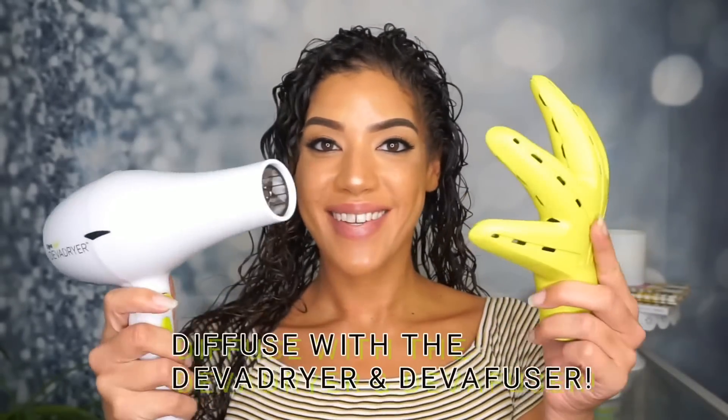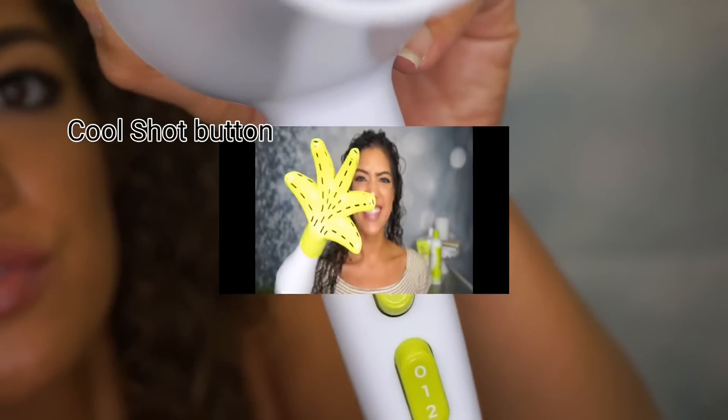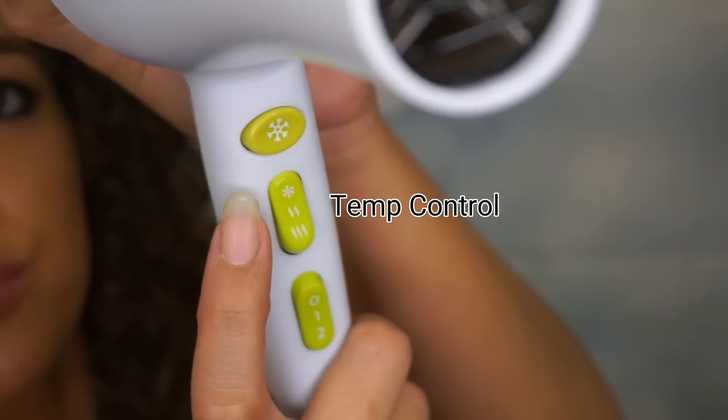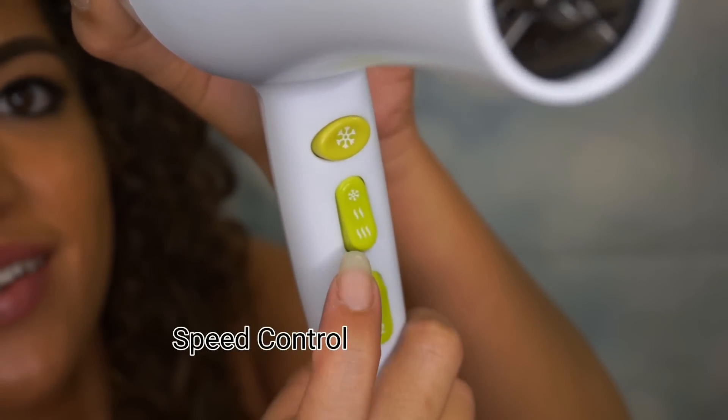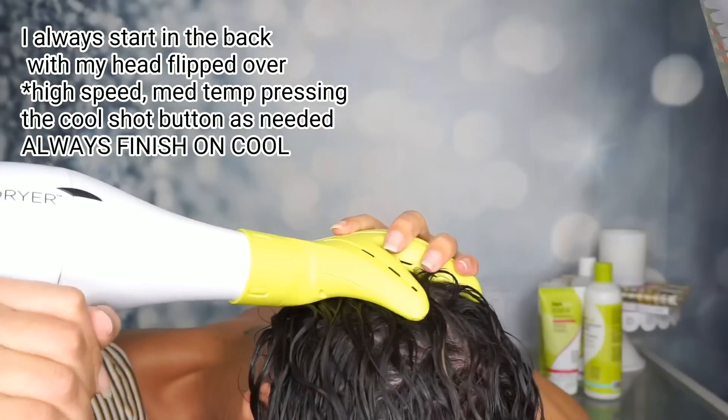Welcome back to my channel. For this highly requested video, I'm going to show how I diffuse with my Deva dryer and Deva fuser. On the Deva dryer you will see the cool shot button, the temperature control, and the speed control.